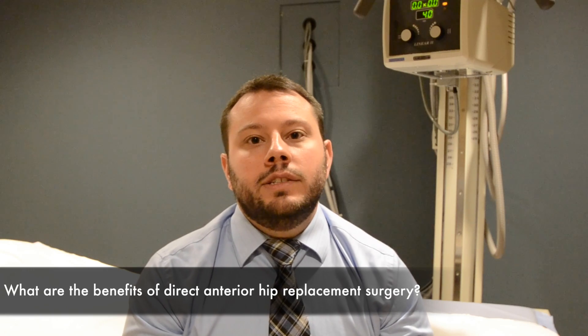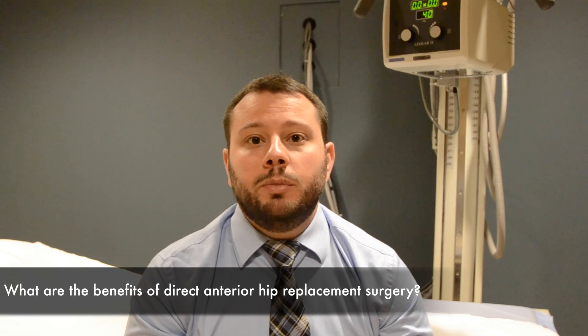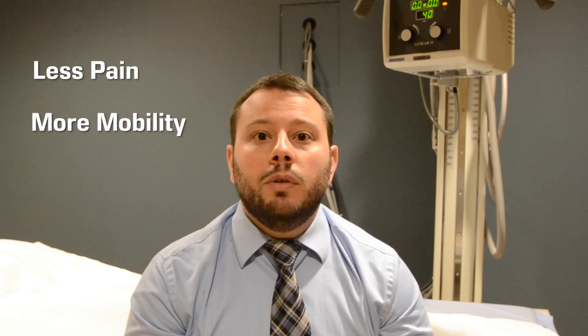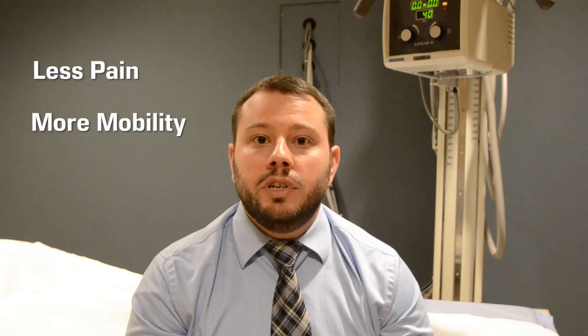What we are finding is that the majority of patients after having this type of approach to hip replacement surgery have less pain initially postoperatively and are able to get up and move around more quickly and more efficiently than with the traditional hip replacement surgery.